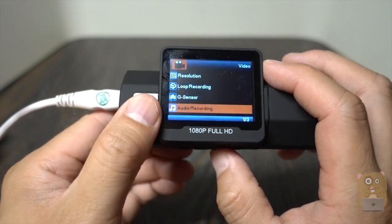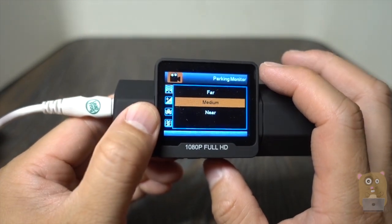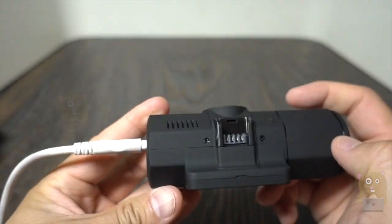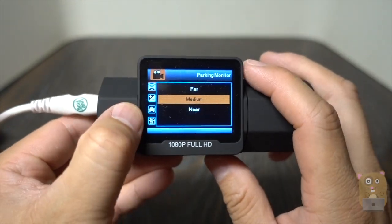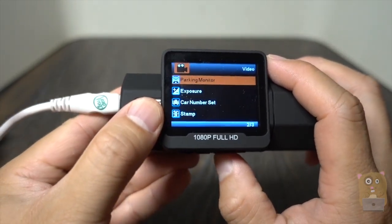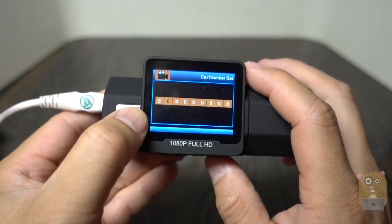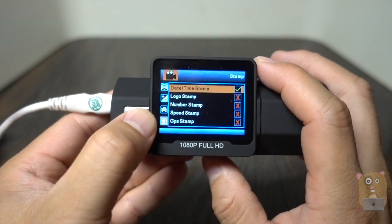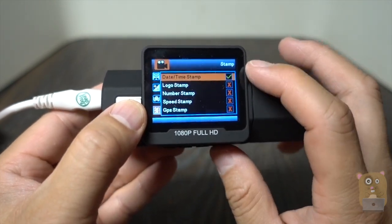Audio recording I showed earlier. Parking monitoring — so there's a sensor in front, and when it detects motion, that's when it starts recording. Exposure: if I have multiple dash cams or fleeting vehicles, I can set these numbers. I wanted a date timestamp, not so much the others.